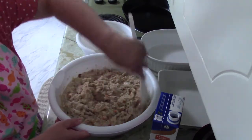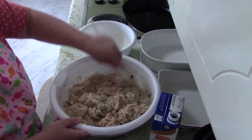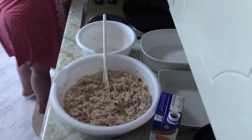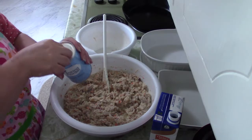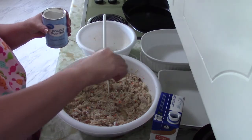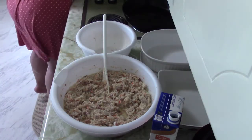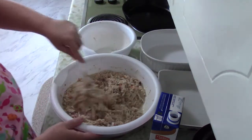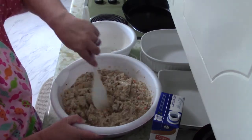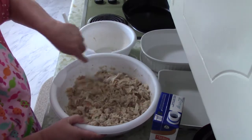The egg helps hold the dressing together but also gives it a little fluffiness. I also like to add a pinch — literally a pinch — of baking soda, which also helps it to be just a little bit fluffy. You don't want to add a lot of baking soda or you'll taste it. Some people put chopped fresh celery in their dressing, but my husband is not a big fan of celery, so I just add a little dehydrated celery to give it flavor without that texture of fresh celery.